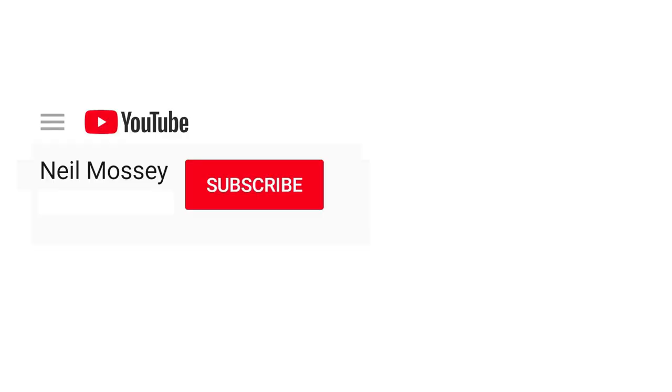I'll put a link to the Boya BY-M1 in the description below, and I'll also put this into my GoPro Hero 5 playlist with a load of other links, so you can see other videos with this microphone and setup in action. Either way, good luck with your Boya purchase — let me know in the comments how you get on, or if you've got any questions. Thanks for watching.